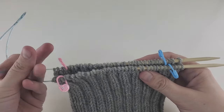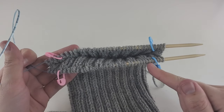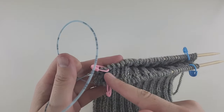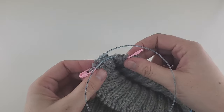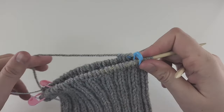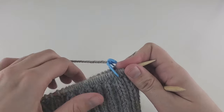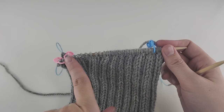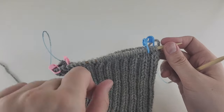The increase placement: after the first blue marker, then before the pink marker, then after the pink marker, and before the blue marker — so the markers always mark just eight stitches and we never move them. For increases, I recommend make one right and make one left. It doesn't matter which side you use which increase, just be consistent — if you do make one right on this side, do make one left on the other.